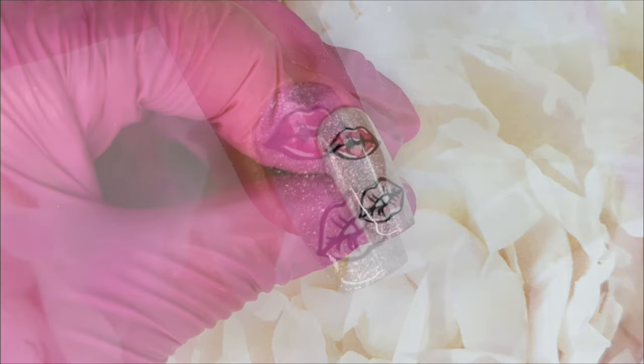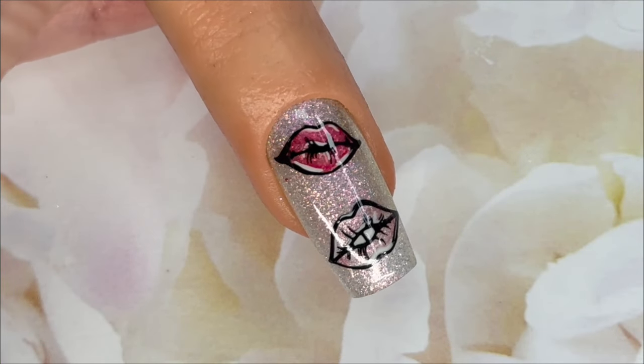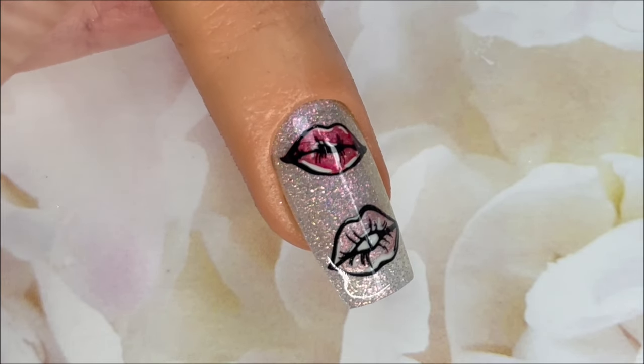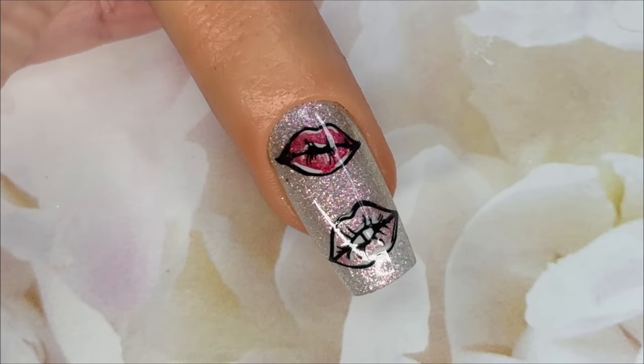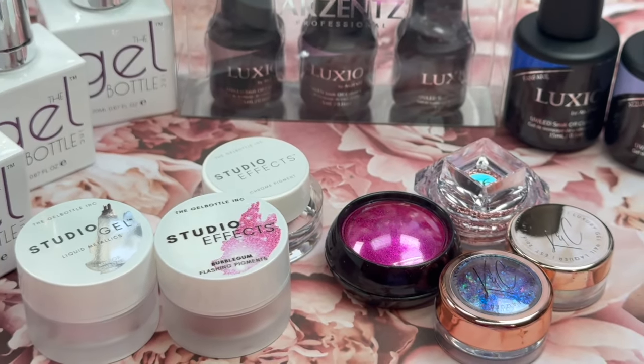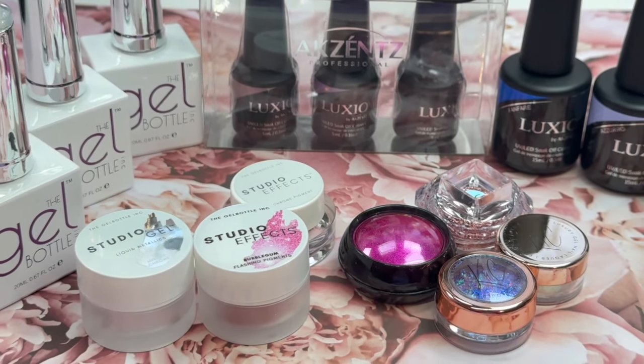It looks so cute. I love working with watercolor on top of these sparkly gel polishes — I just think they're so fun. Stay tuned for part two of this video where we're going to use more of these products in a bunch of different tutorials. That video will be coming up on Monday. Make sure you're following me on all my social media and I will see you guys in my next video. Bye.